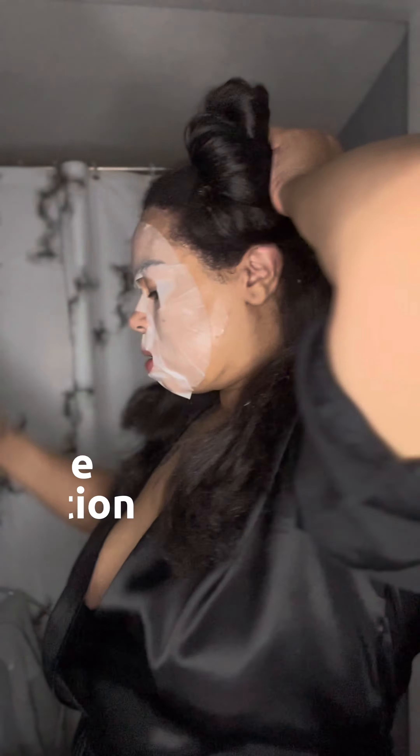Before I get started, I'm going to go ahead and apply this hydration mask to my face, so just ignore it. I got my hair straightened about four or five weeks ago. I always try to stretch it out as long as I can before I wash it, just to minimize the manipulation that is done to my hair.